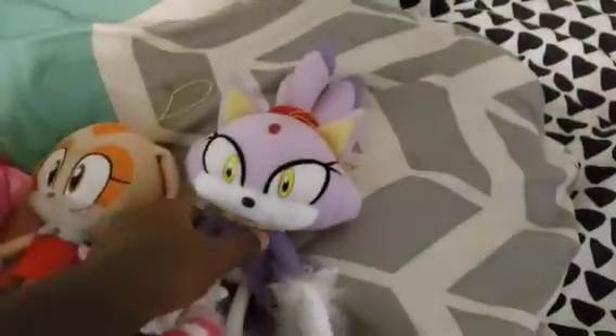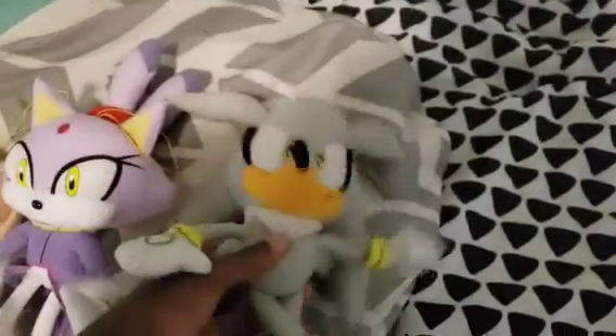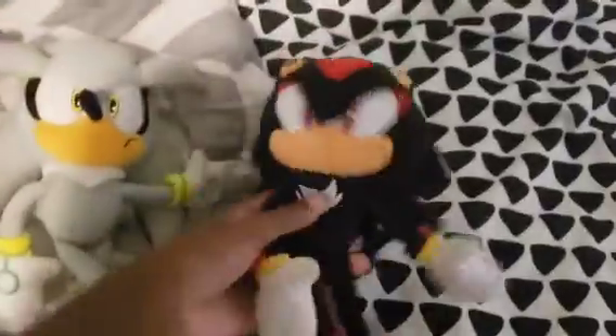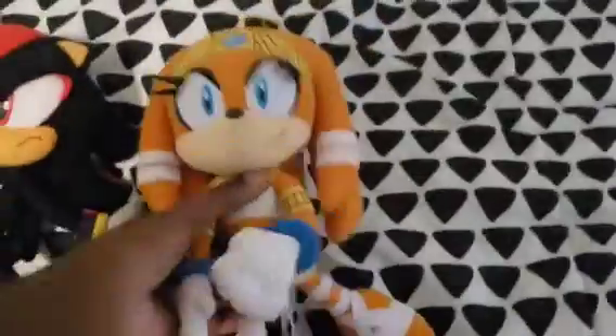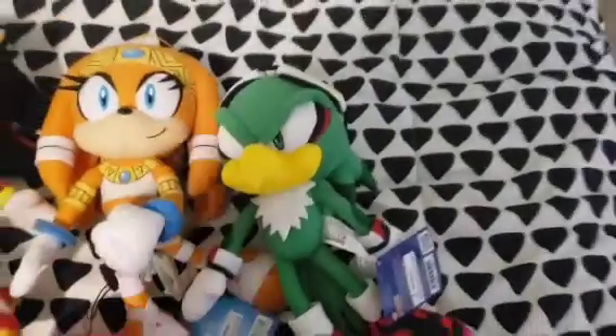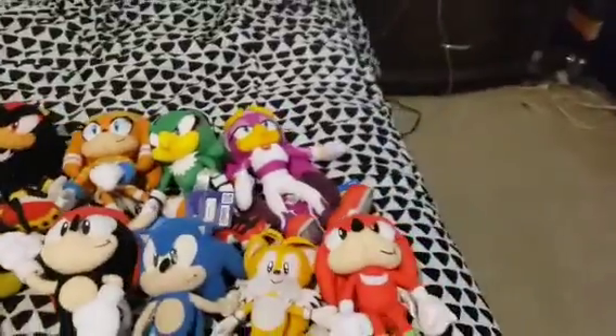Next we got Blaze the Cat. Then we got Silver the Hedgehog. Then we got Shadow the Hedgehog. Now we got Tikal the Echidna. And we got Jet the Hawk — I really like Jet, I really like the design on him. Wave the Swallow. And finally, Storm the Albatross.